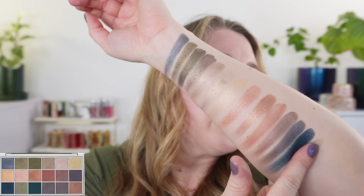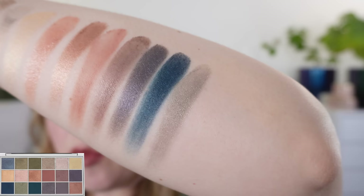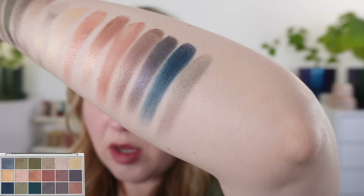The next shade is more of a sage green — pretty soft, more of that satin matte formula we saw with the brown. It's really beautiful; there is a subtle shimmer in there and a little bit more gray than the other greens we've been looking at.